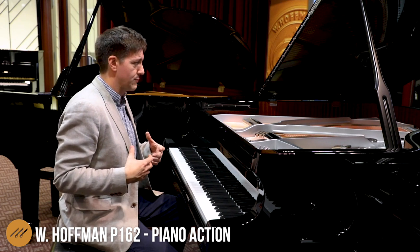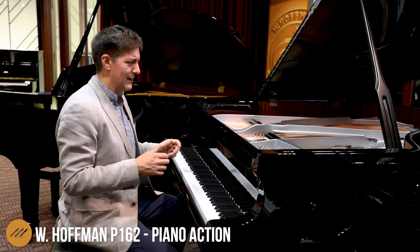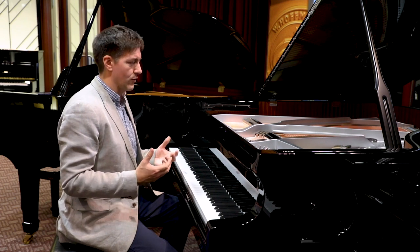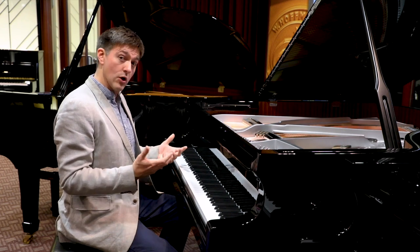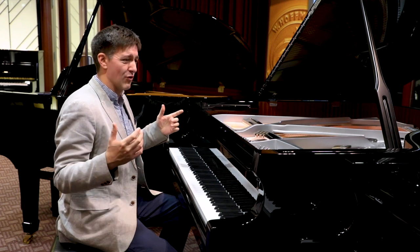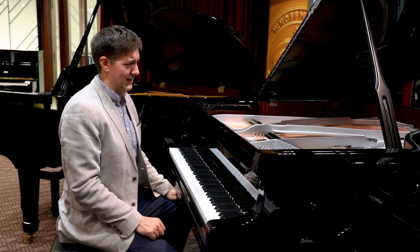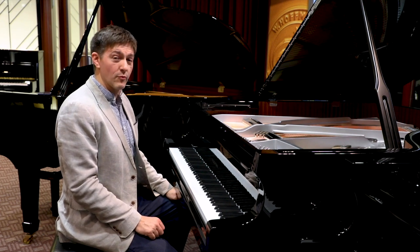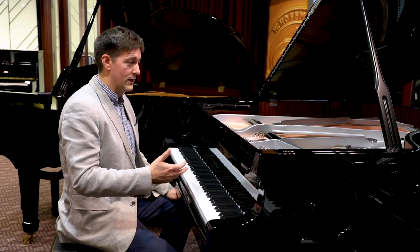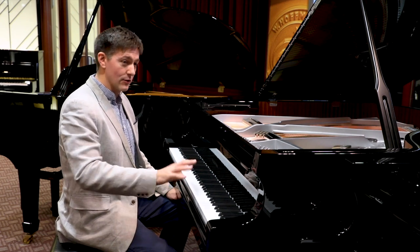The feedback we've received from customers has been overwhelmingly positive. Anytime you depart too much from the standard shiny black and brass look, you're always worried whether customers will go for that. But the response has been very, very positive. We've had people come in and say that brass is really not a color they're decorating with anymore — almost all their appliances are stainless steel, and brass is just not a color in a lot of people's palettes in 2018. They're so excited that they can get a piano they love to play that will also feel like a piece of furniture they would have bought anyway for the room.